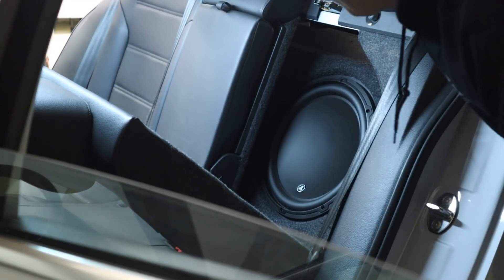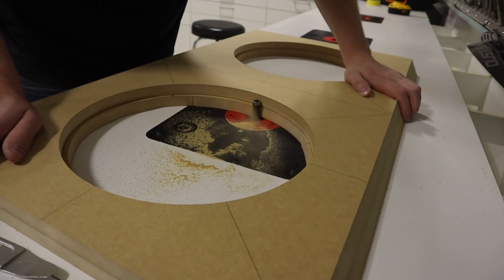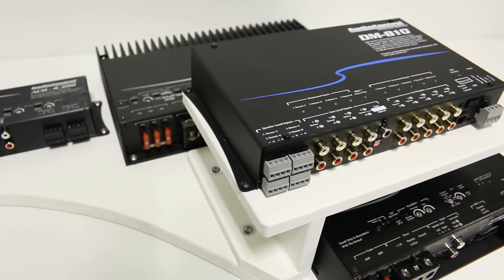When it comes to installing a truly custom car audio system, there is a lot more to it than just connecting some wires. We often need to build stuff, whether it's a custom subwoofer enclosure, an amplifier rack, speaker adapters, and more. In this video, I want to cover some of the most common fabrication mistakes that I see made, so that we can improve our builds in the future.